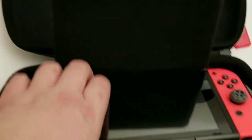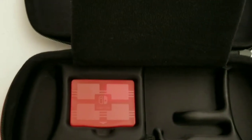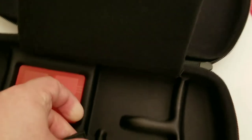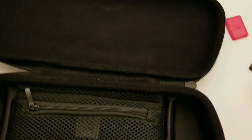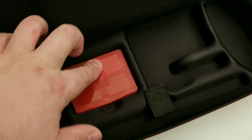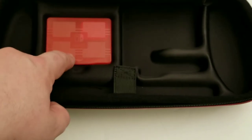It also has a spot for your Joy-Con straps in the front, right here — you can put your Joy-Con straps there. And this Velcro is down, so that's that, and you put these in here.